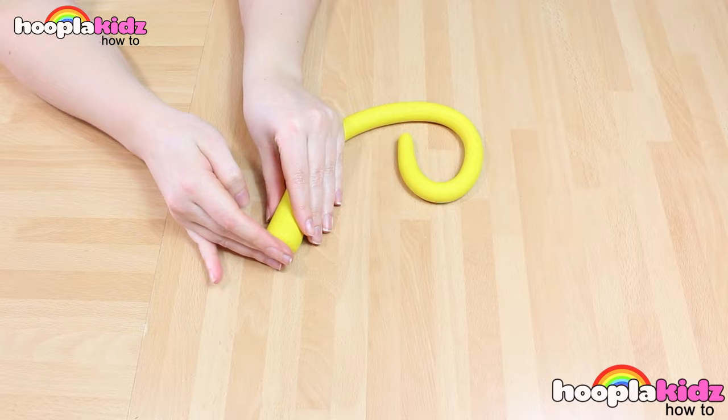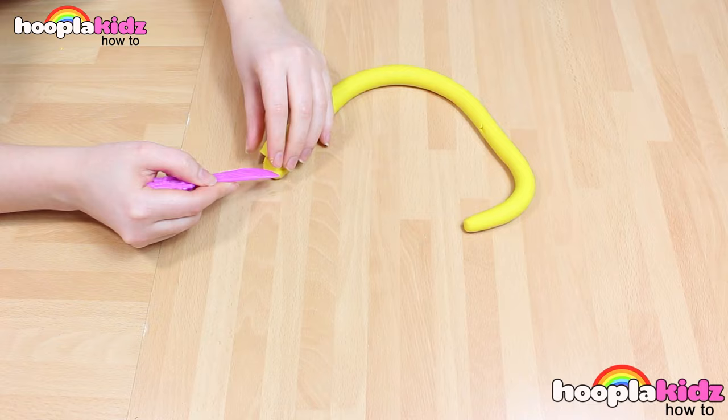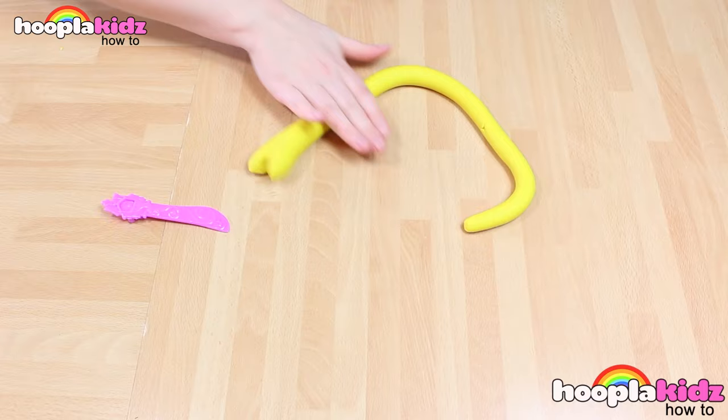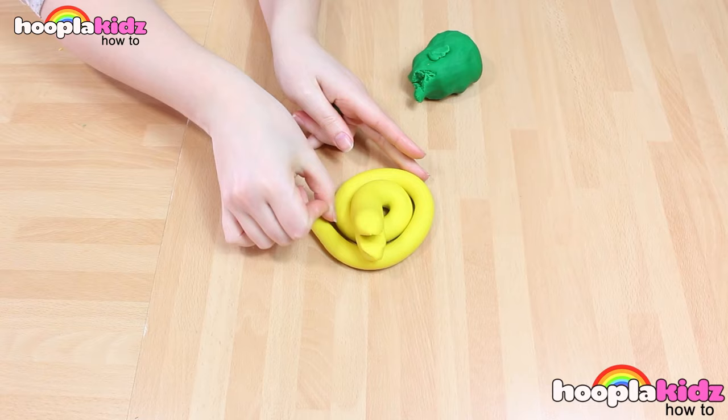So first we've got to make the bulk of the snake — that's his body. I'm doing this out of yellow. I've left one end slightly skinnier than the other end. This is so that I can cut this top end, the bigger end, and make it into his mouth. Like so. Loop it around. He's already looking like a snake, right?